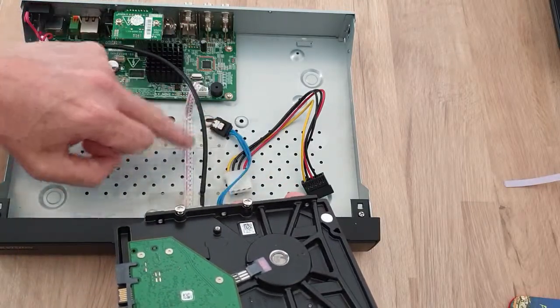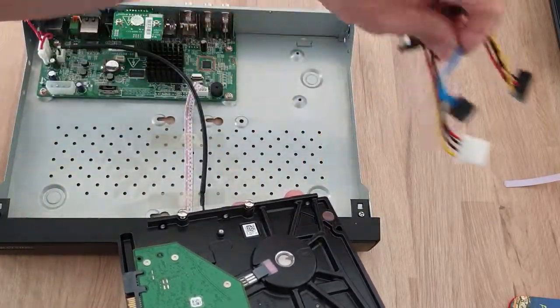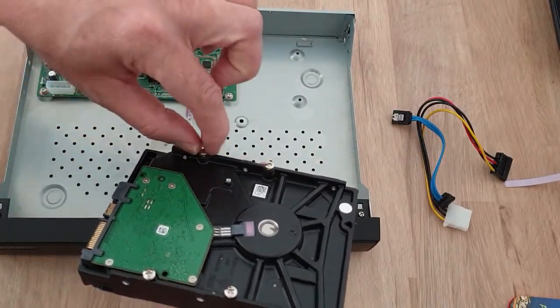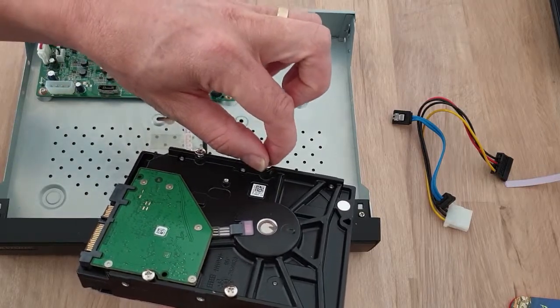These four screws will match with the four slots on the hard disk. All I've done is taken the screws out in advance, put them in there, and just given them literally half a turn each so the thread grips.